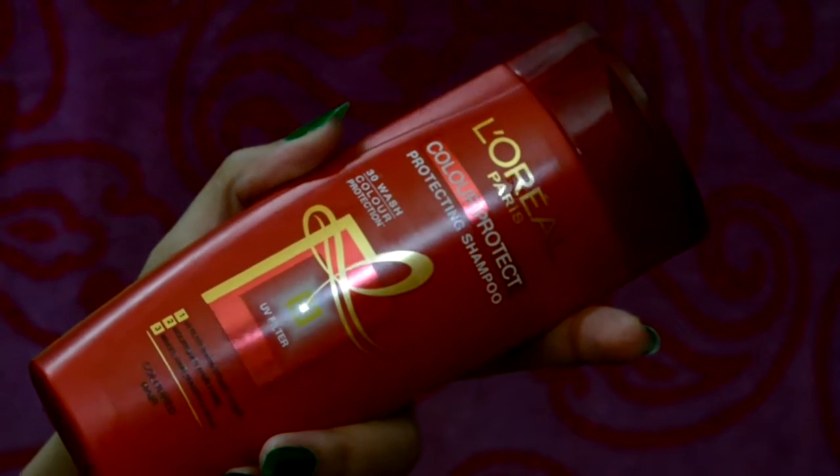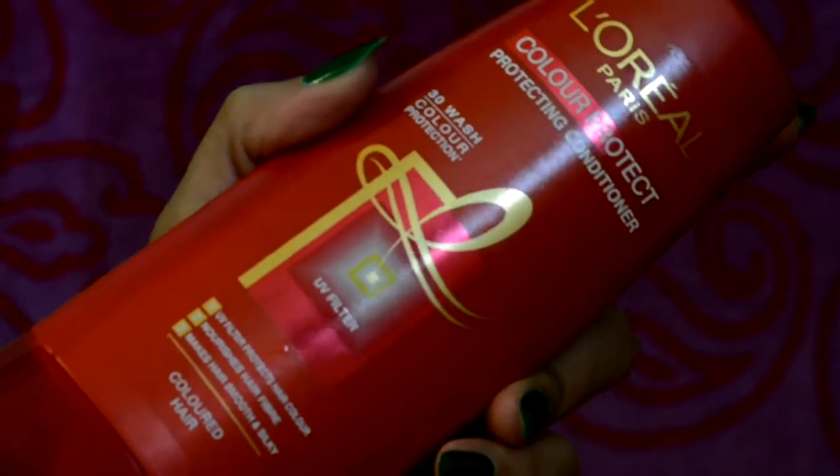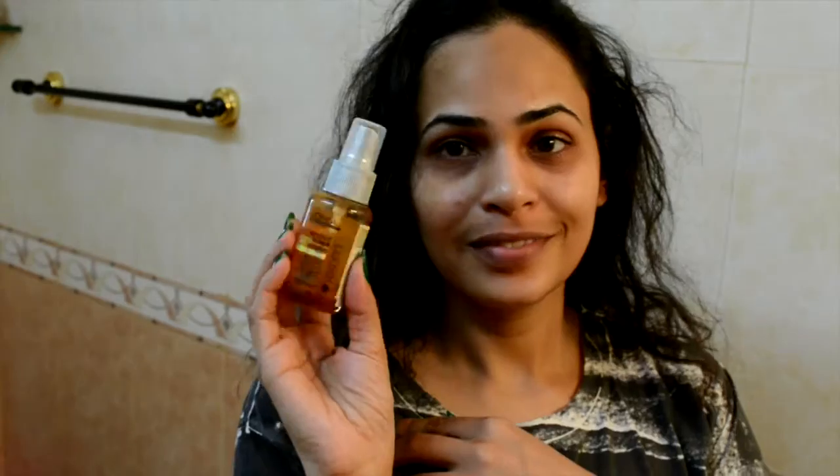I have washed and conditioned my hair with my L'Oreal color protecting shampoo and conditioner, and now to my towel dried hair I'll be applying L'Oreal's Absolute Repair serum. I just flip my hair upside down and start applying it from the back of my hair up to the ends, then massaging and gently spreading it all over.